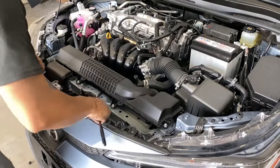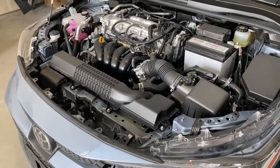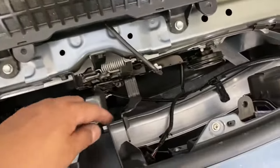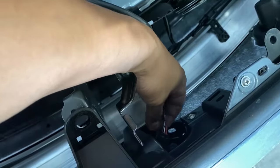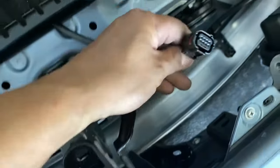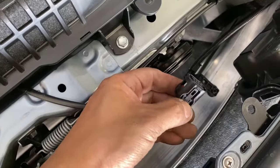One thing you also have to take off is going to be if you guys have this sensor on the back of your bumper. Go back here, you see the sensor right here — go ahead and unplug that. Just press down on here and it'll unplug it.